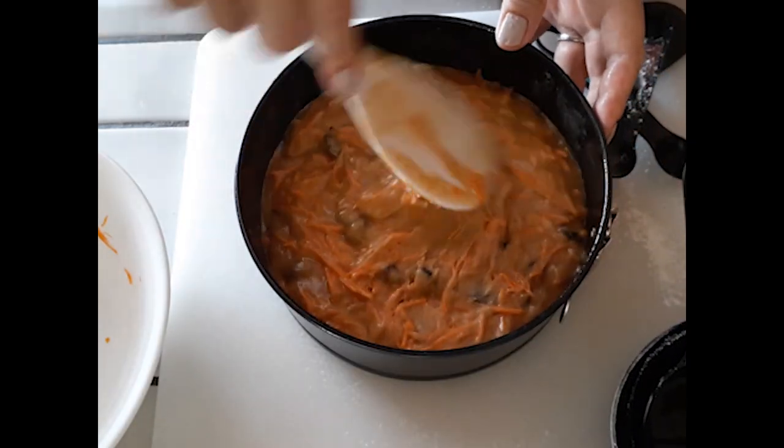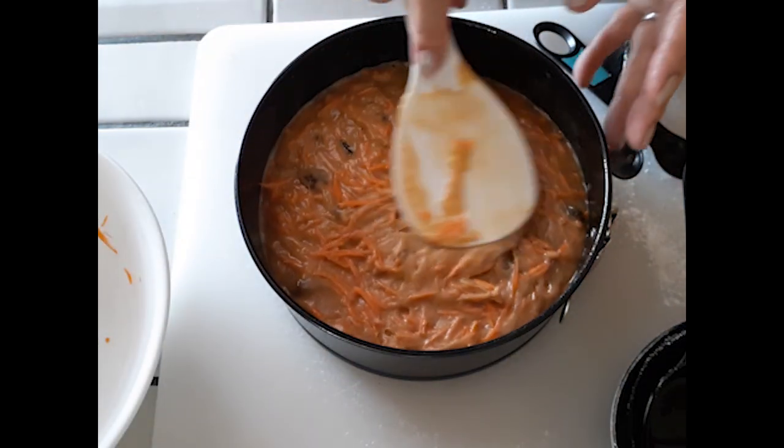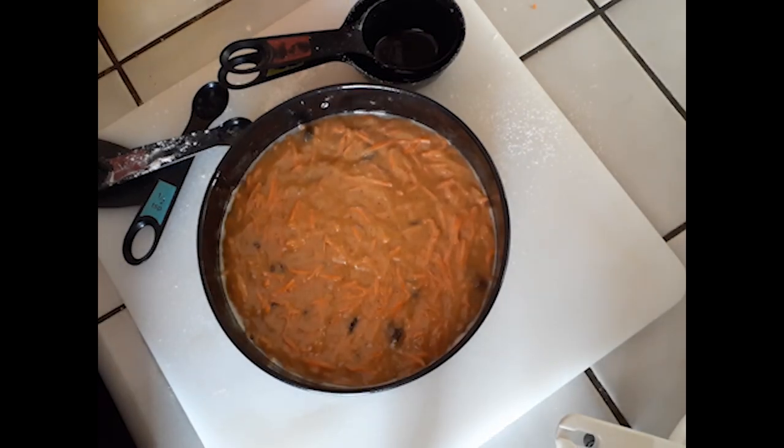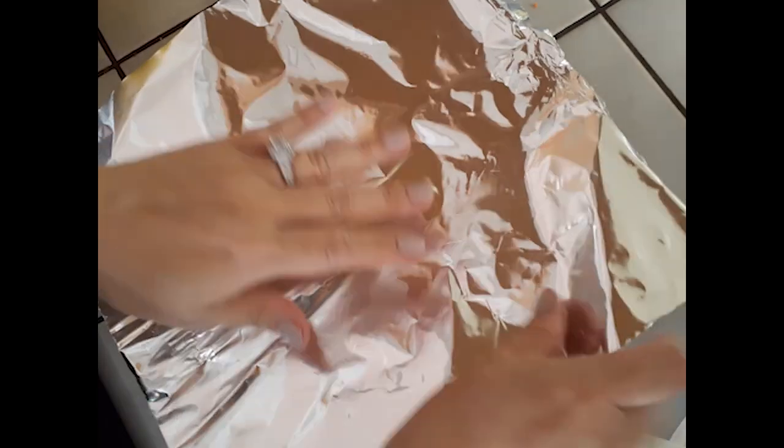Once you're done, smooth it out and get it ready for the Instant Pot. I'm putting a paper towel on top to help capture moisture and then covering it with aluminum foil, sealed all around the pan, so we don't get any water inside the cake. Then I'm making a long sling for handles using heavy-duty aluminum foil — fold it in half and then into thirds. Center it under the pan so you can lift the cake in and out of the Instant Pot safely without hurting yourself.